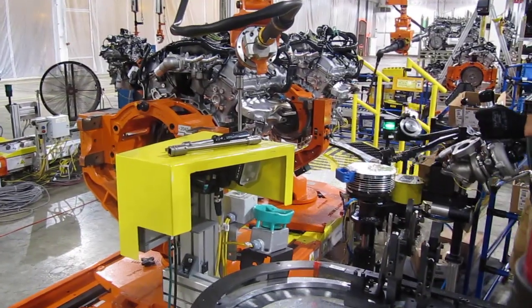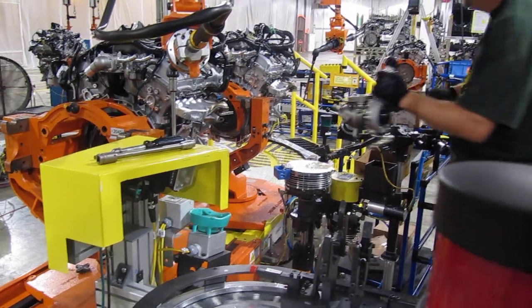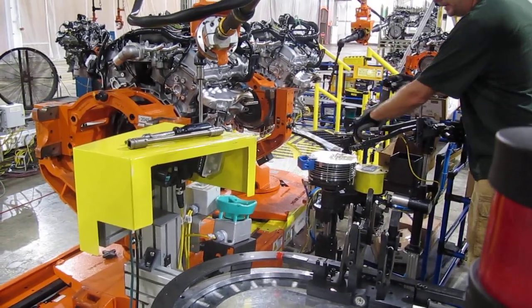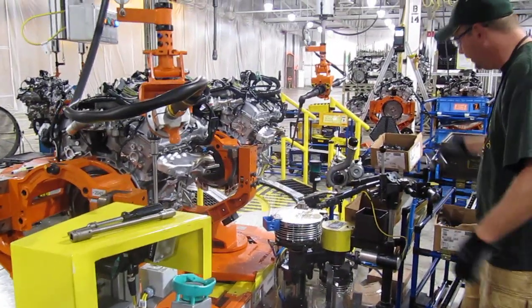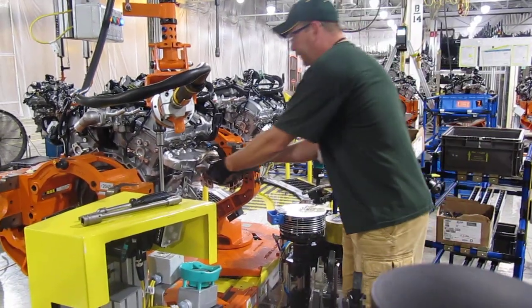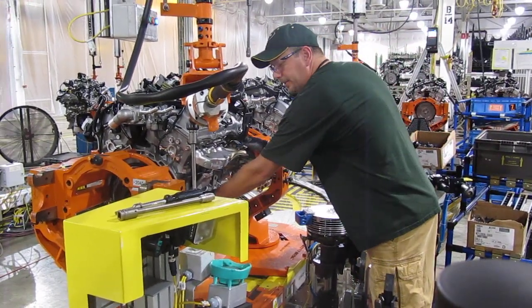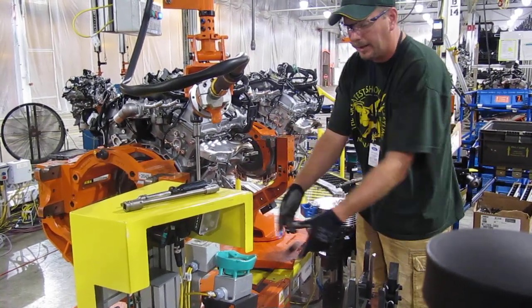We have a fixture here to help install. It mounts in just like the one back there. I've got to mount the line so it'll be at the correct angle to go into the block. I have a gasket to put on — that's the seal between the turbo and the exhaust. And there are two caps that I have to remove to install the rest of the turbo.